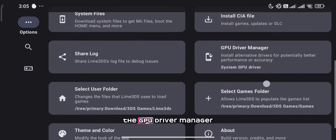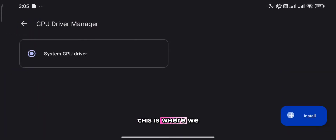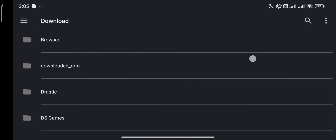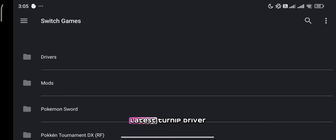Now let's go to the GPU driver manager. This is where we can install GPU drivers to improve performance. I'll be using the latest Turnip driver.